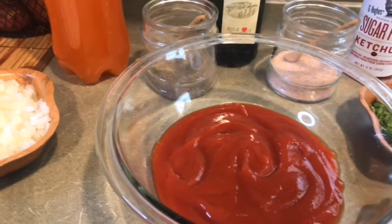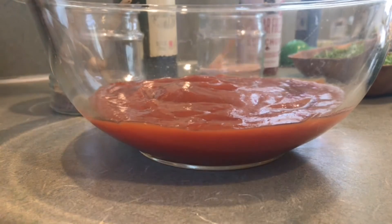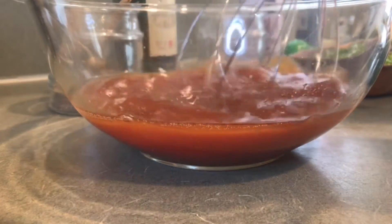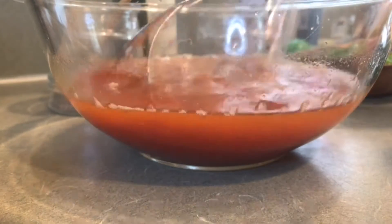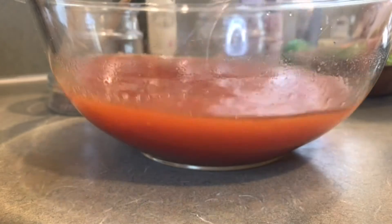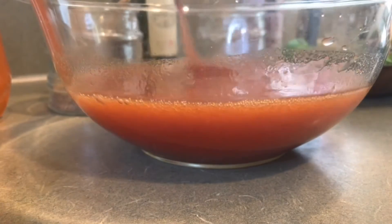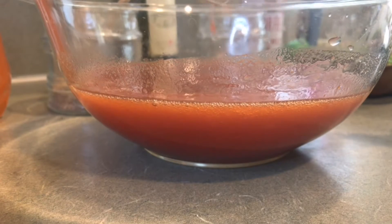Recuerden que todo esto es al gusto y al ojo, dependiendo de la cantidad de camarones que ustedes tengan. Ahora le vamos a poner el refresco de naranja, la gaseosa. Lo vamos a ir poniendo y lo vamos a ir mezclando. Yo le estoy poniendo aproximadamente como media taza. Lo vamos a mezclar. Y mientras lo vamos mezclando, lo vamos a ir probando hasta obtener la consistencia y el sabor adecuado. Yo al final, en la cajita de información, como siempre, le voy a dejar los ingredientes que usé y las cantidades.